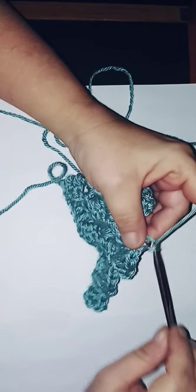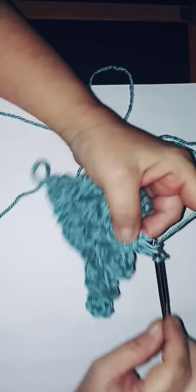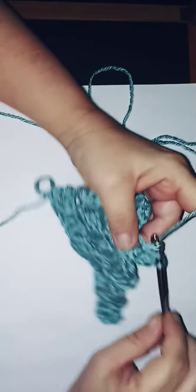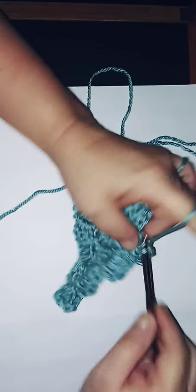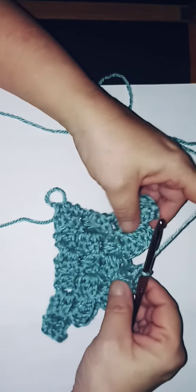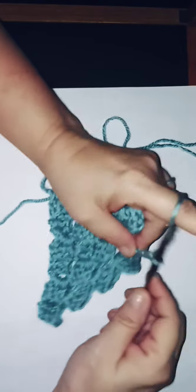Slip stitch, chain three, and do three double crochets. You'll feel the reward after you're done — honestly. And if you give this to someone for Christmas, they're going to love it. Homemade things are always the best thing to give. Now slip stitch into that one and do three chains.